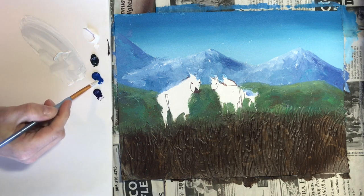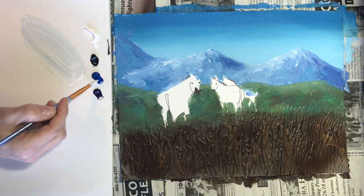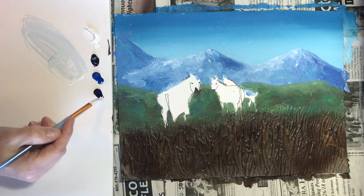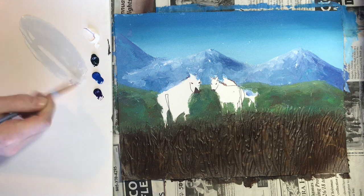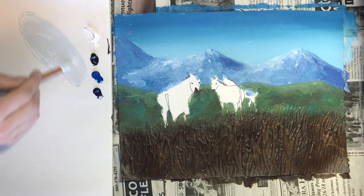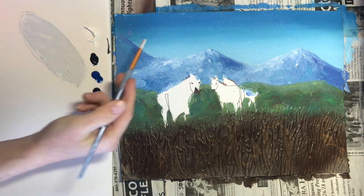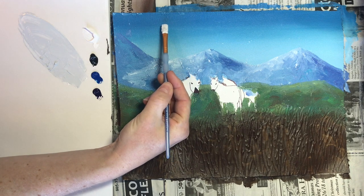We can always add more but it's hard to go back and fix it if we accidentally add too much, so just adding the tiniest dot of color at a time. We're going for a nice light, extremely light gray-blue-violet color. A lot of times you can compare it on top of your painting too, because colors will look different on top of the white palette versus against the blue sky.